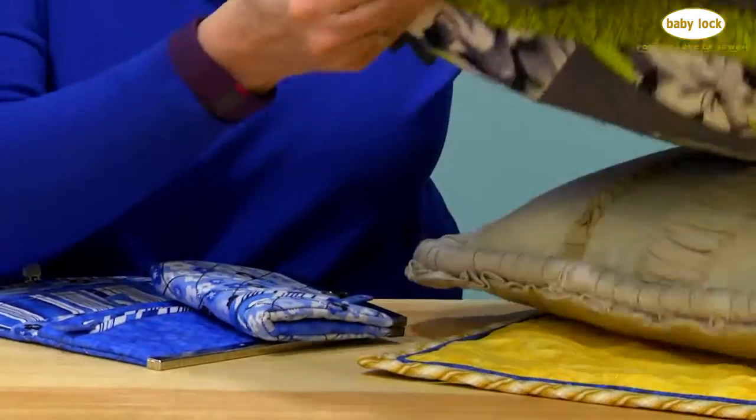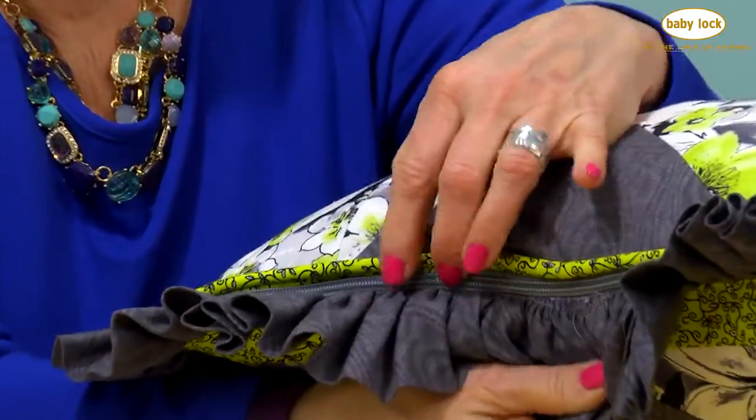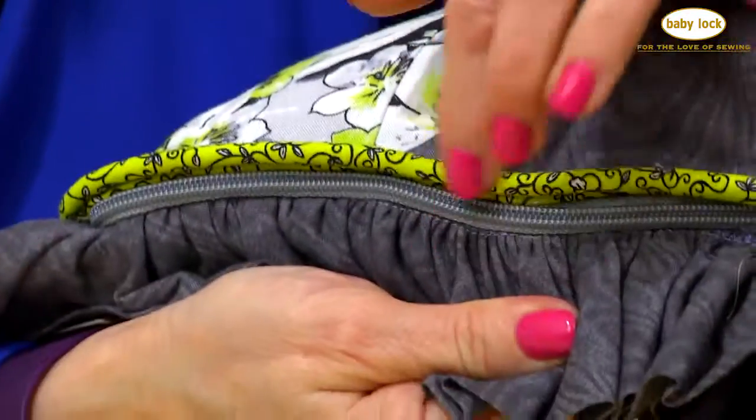You're going to learn how to put a zipper in between two trims, so it's kind of hidden inside. I've got another example here — it's hidden pretty good because I forgot what side it was. There it goes.